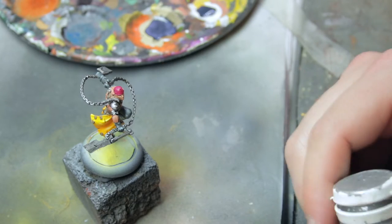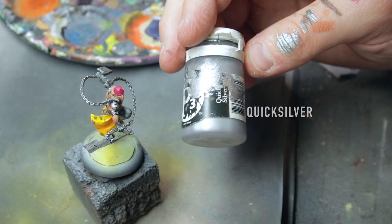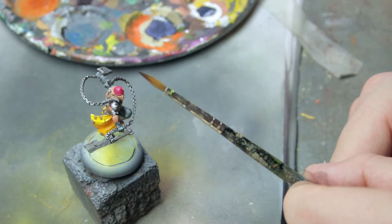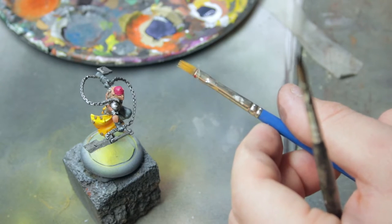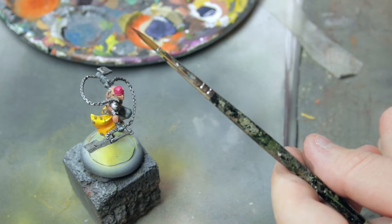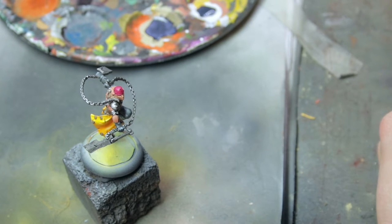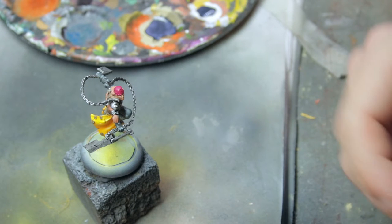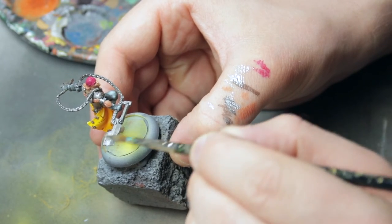Now the wash is dry — let's go in with the highlight. Use a bright metal color, Quicksilver. You can use your fine brush, your all-around brush, or a brush for dry brushing — it's up to you. I like to have a bit more control over where the highlights end up, so I use my regular brush and do a kind of dry brushing technique.